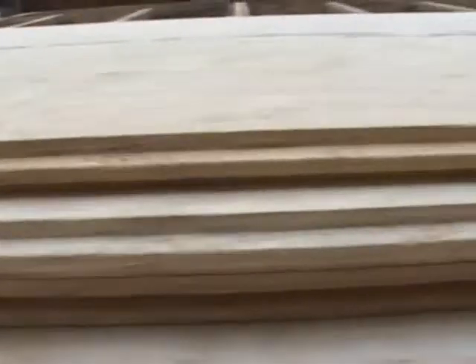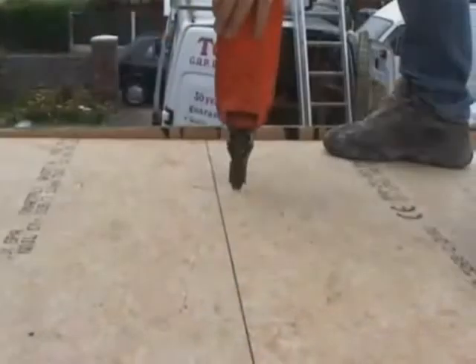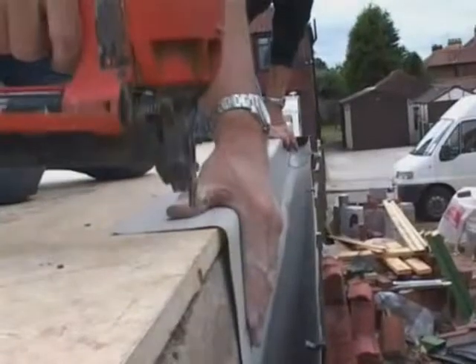A new roof deck is then laid using the finest quality OSB3 18mm tongue and groove decking boards, which are securely fixed to the roof joists. The perimeter of the roof is then prepared and the trims are installed as required.